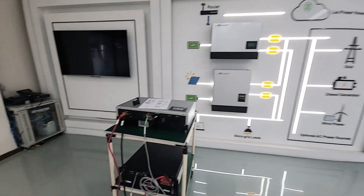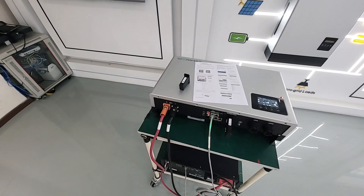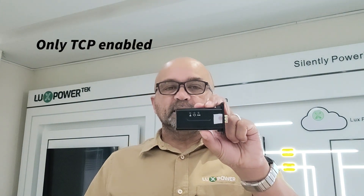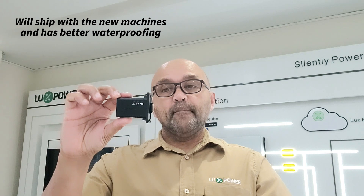Today we're going to be doing some videos on how to register a site and also how to program the dongle. We'll be using these donor machines here. Your machine will ship standard with a dongle. The old version dongles look like this, and very soon we're going to be introducing these ones, which are slightly smaller and shorter. This one is only TCP enabled; this one can do TCP and Bluetooth connectivity. Both function exactly the same way, but this one has an easier way to set it up. So we're going to do the Wi-Fi setup for both of them.